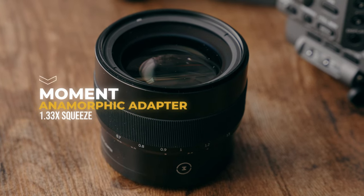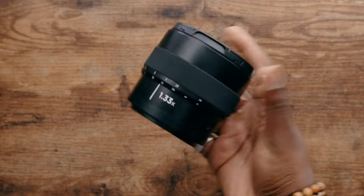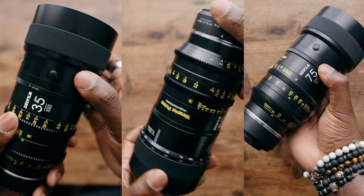Not only are you going to be able to get the anamorphic look, but it also has a unique ability to work on multiple lenses while only having to pay for it once.